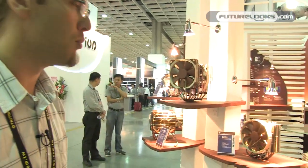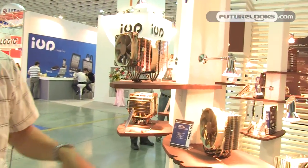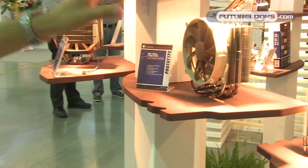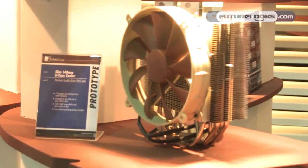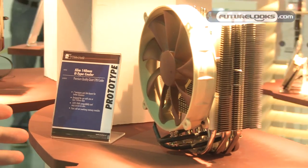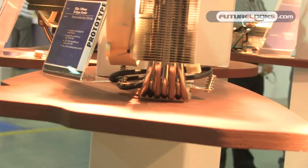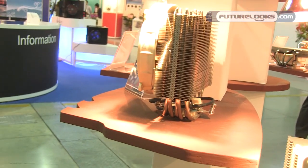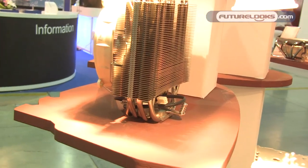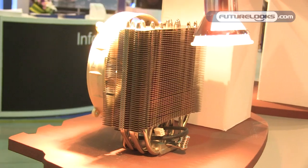We've also worked on a design for those who care about RAM compatibility even more — those who don't want even the fan to overhang their RAM slots. It's a slim tower design built for either one or two 140mm fans, and it's so slim that even the fan won't overhang the RAM. You've got free access and can add additional fans to your RAM as you wish. It uses seven heat pipes, bringing it quite close in performance to the big coolers, while offering even better compatibility.